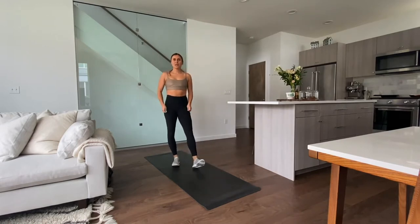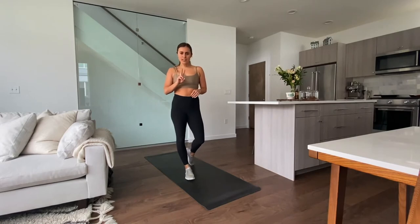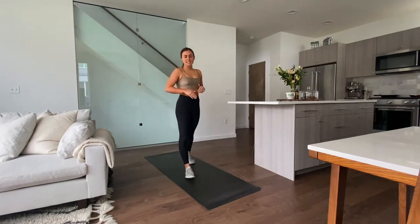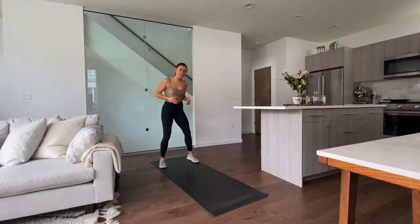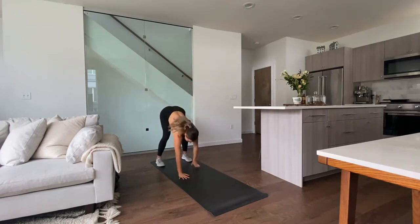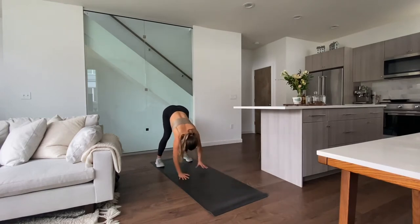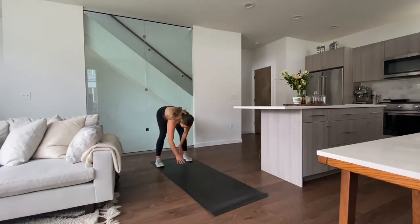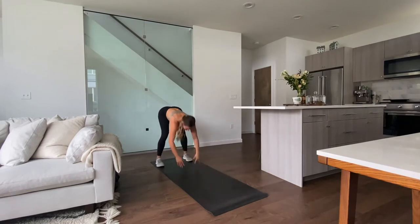We're going to get into circuit one, which is going to be two rounds total. We're going to do 40 seconds on the exercise with a 20-second rest in between each exercise. There are three exercises — you guys can just take my lead. We're going to start with exercise one, which is a walkout to a shoulder tap on each side, then walk right back out. We have 40 seconds straight of this.